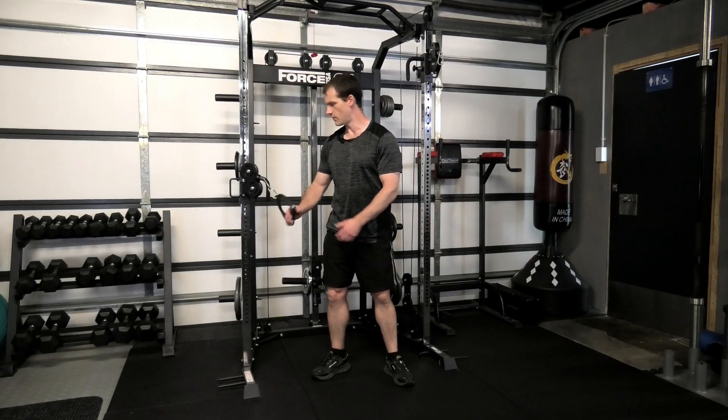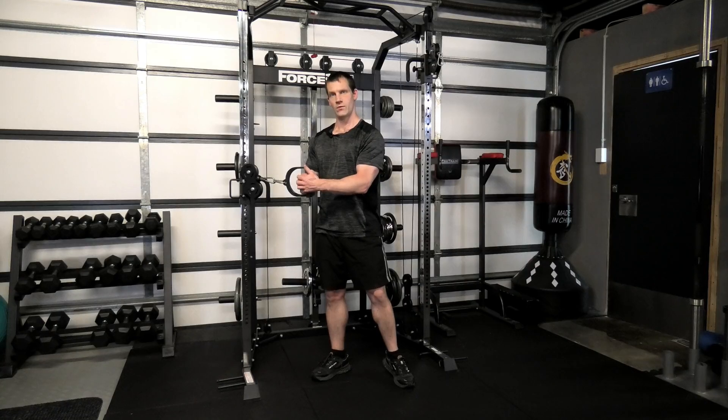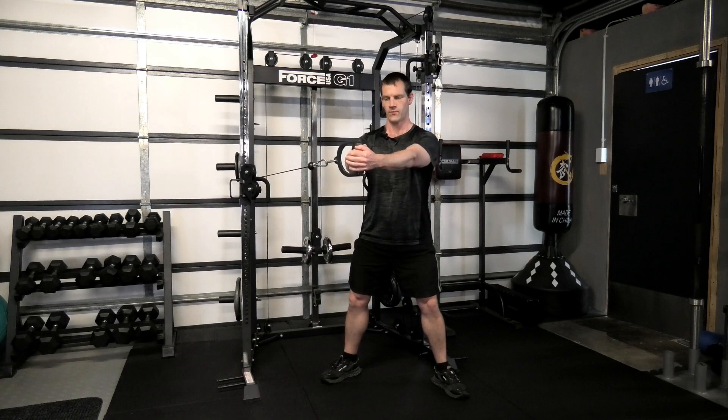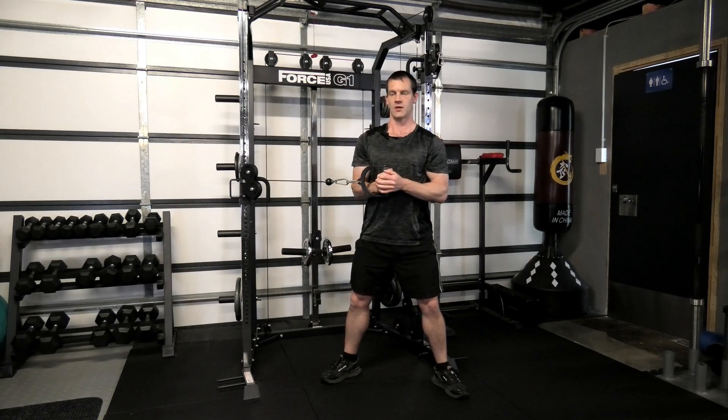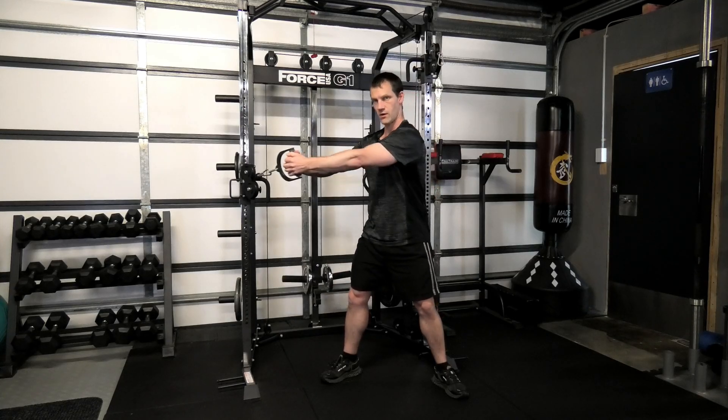The cable push away. With the cable system, we're going to set up at a height roughly around the lower portion of the ribs, with a cable attachment. We step out, elbows in close, drive forward, coming back in — making sure throughout the movement you're coming straight forward and not off an angle.